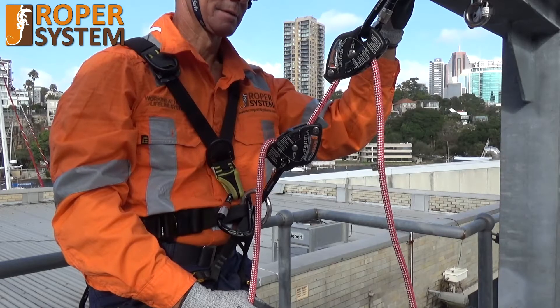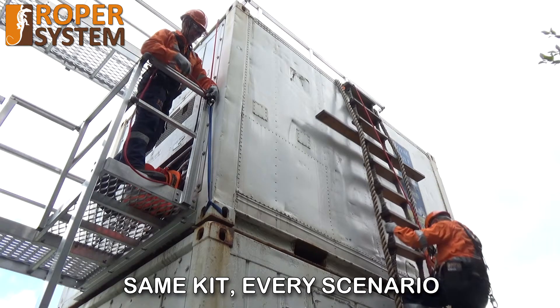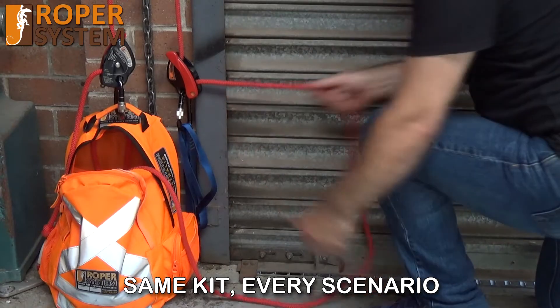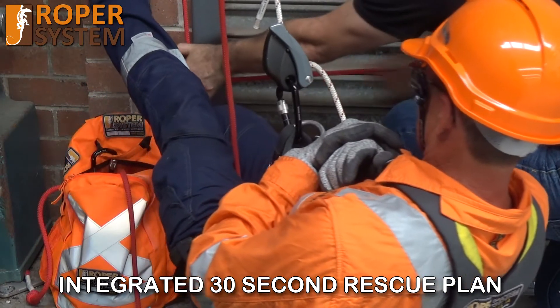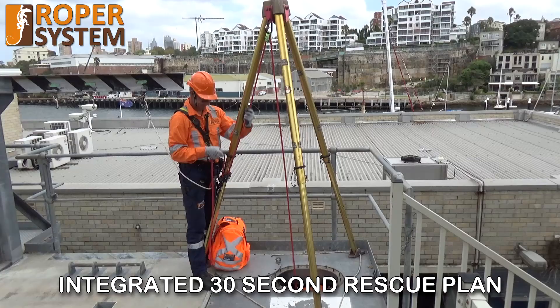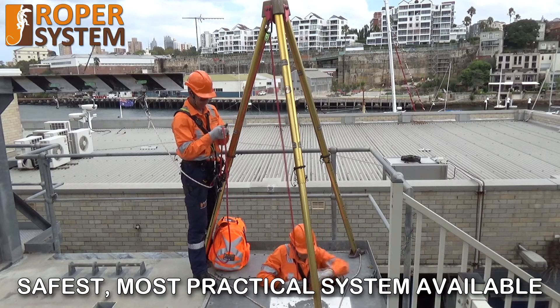What features should your height safety system have? Simple operation, minimal training. Versatility — use the same kit for every scenario. Integrated 30 second rescue plan. Time and cost effective. Highest safety and most practical available.